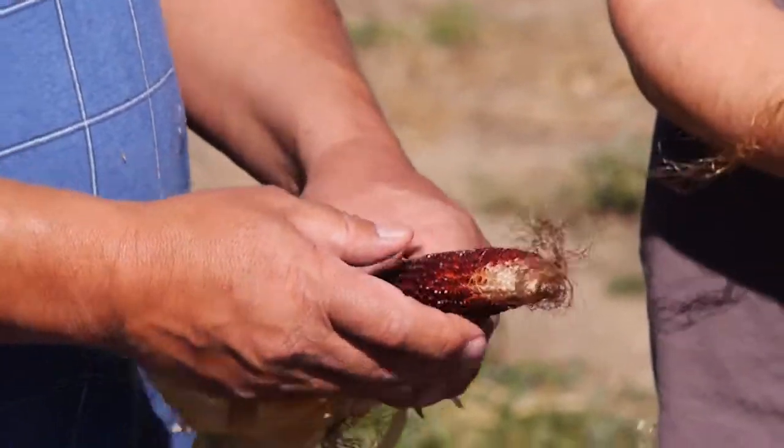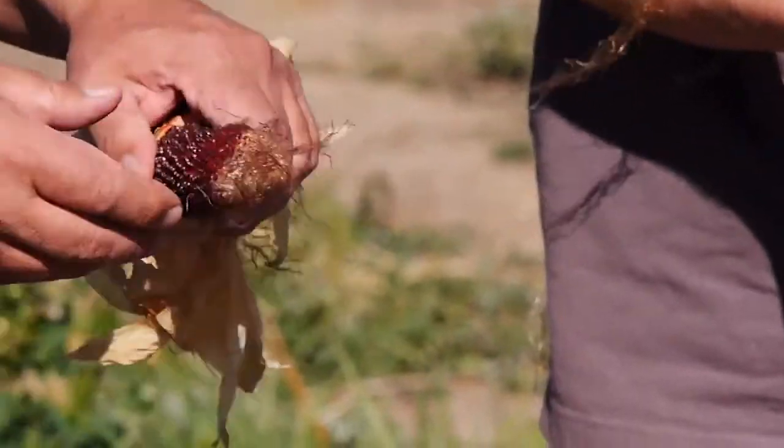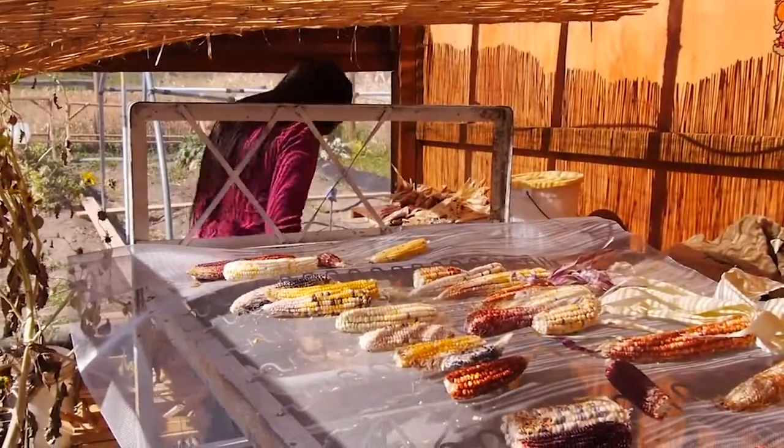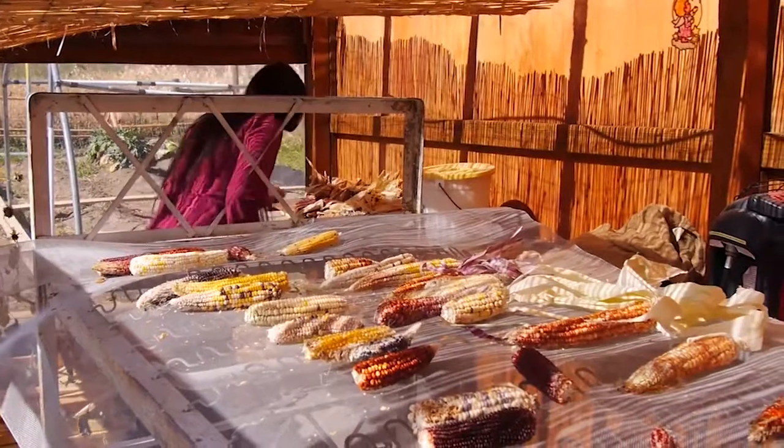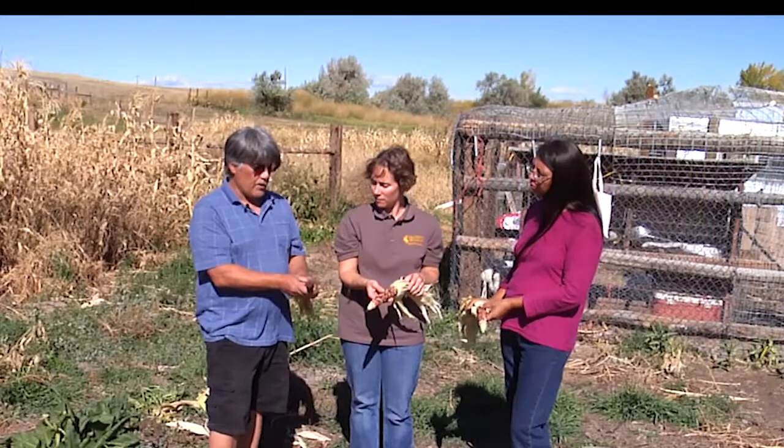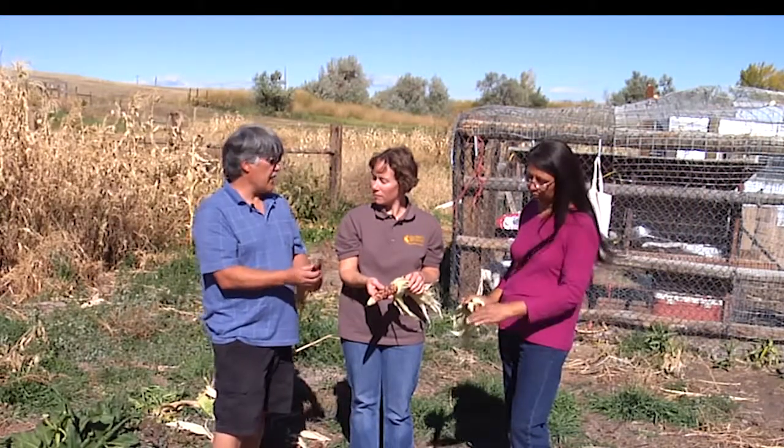Do you do processing on this? You dry them? Pull the husk back and sun dry them, then peel them off by hand to put them in a container and let it dry. Put a piece of newspaper in the top to help take the moisture out. And it's good for a few years like that.